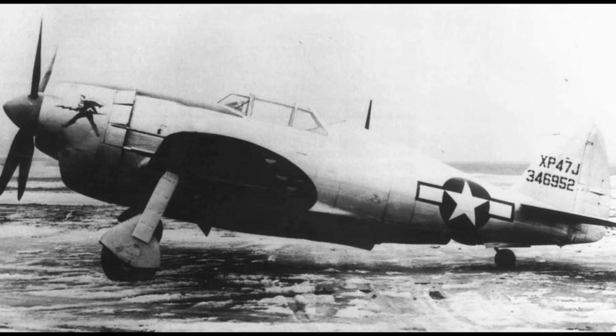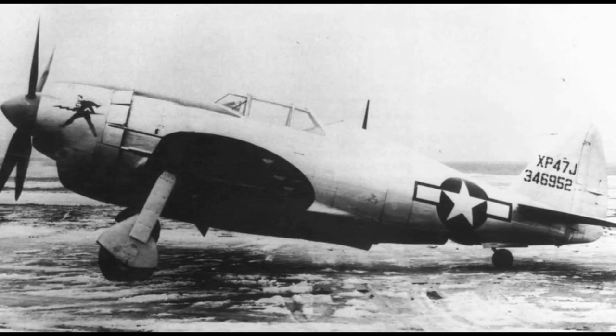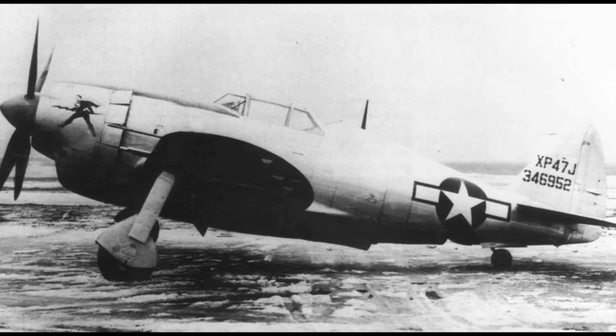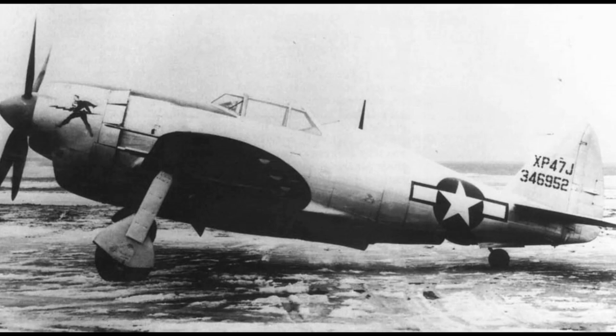Everyone was rather busy at the time, what with the whole getting involved in World War II, but the Air Force signed a contract the following June for the construction of two prototypes, with the aircraft receiving the designation of XP-47J.